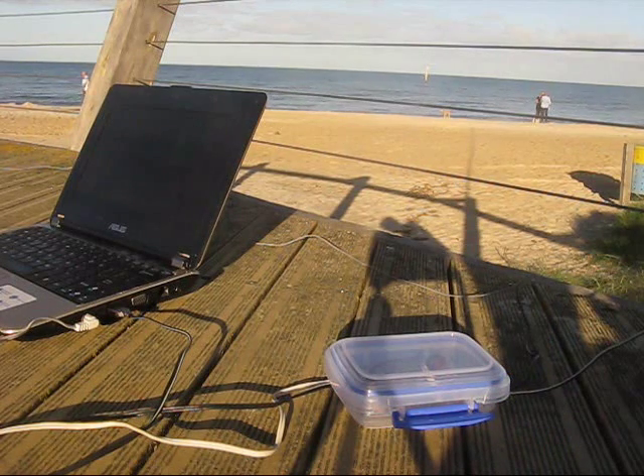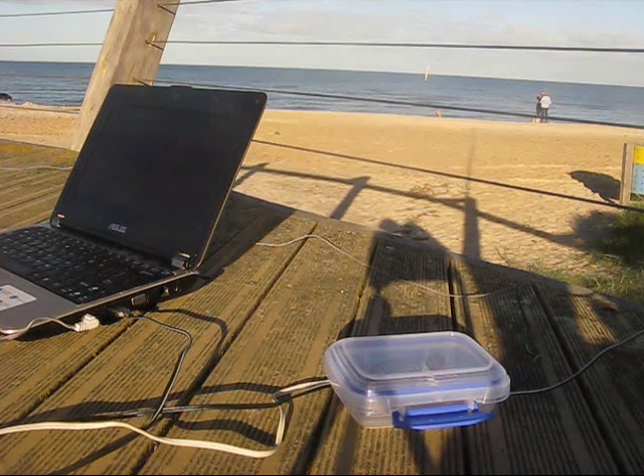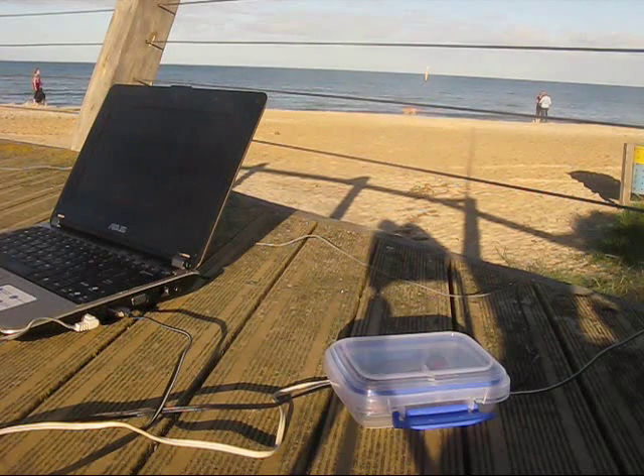I converted my old Whisper set to 7 MHz as it's got better propagation within VK. But I still had some crystals for 10 MHz, so I thought I'd better build a 10 MHz Whisper rig.